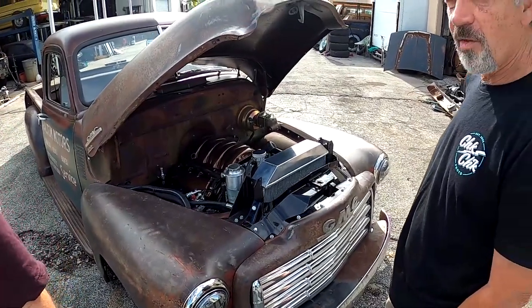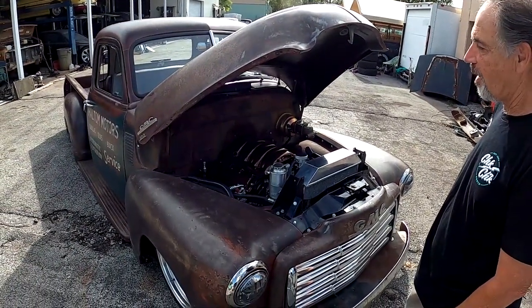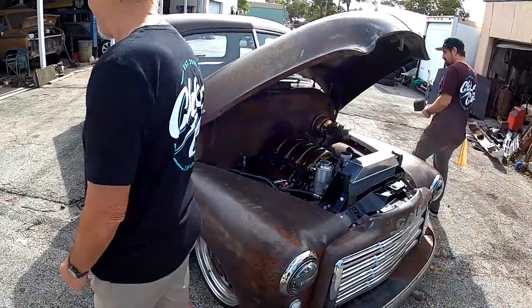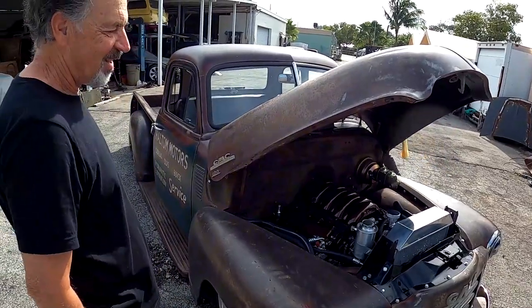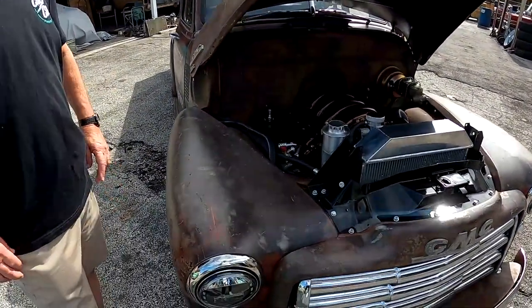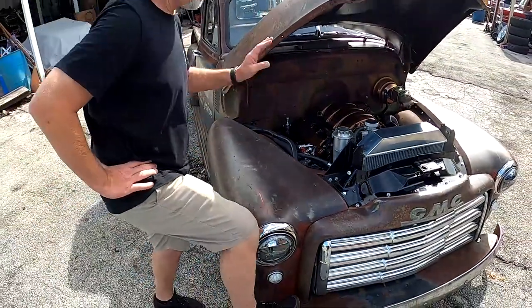How often do you drive it? It's my daily driver — all I've got is this and a '33 Ford, but between the two this is my daily driver. That thing is super nice and painted — you're almost afraid to drive it and get it dinged up. But this has patina, so it just gives it more character.